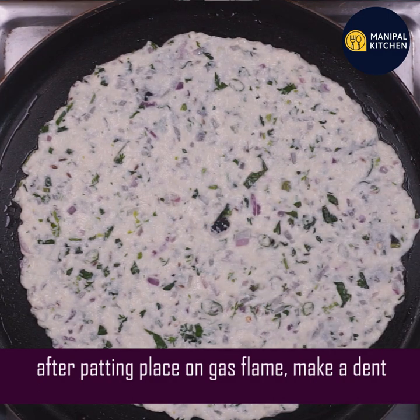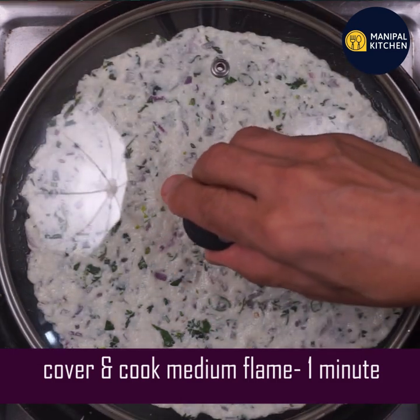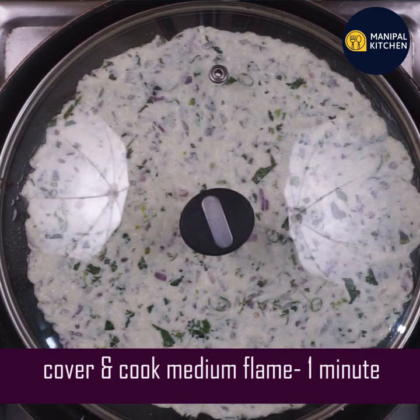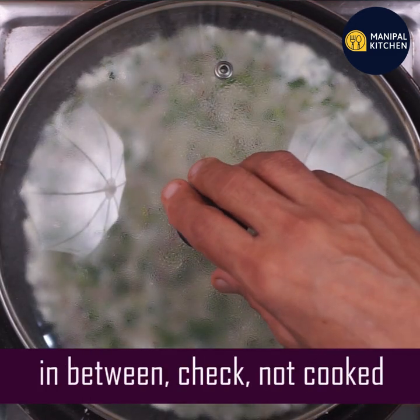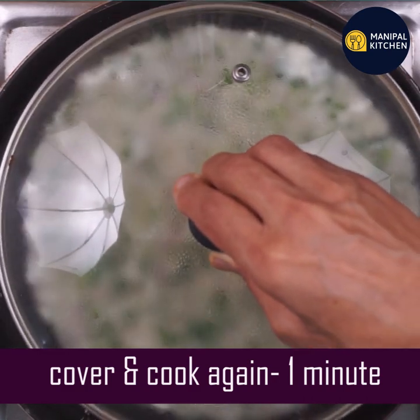Look — if you have a dent, you will get good air circulation. Cover and cook with medium flame. This is a good one. If you have a good color, it is ready — this is a good result.